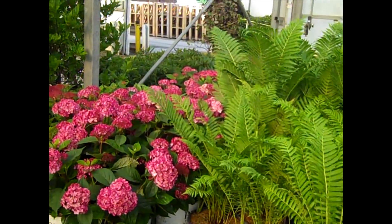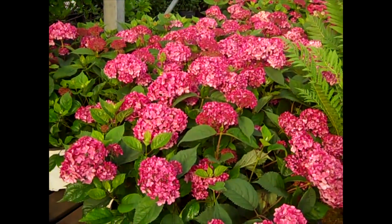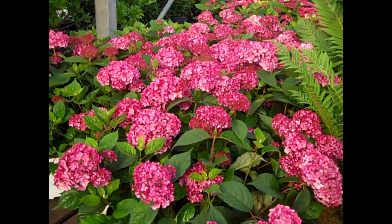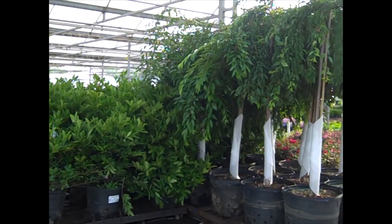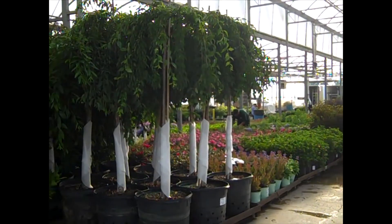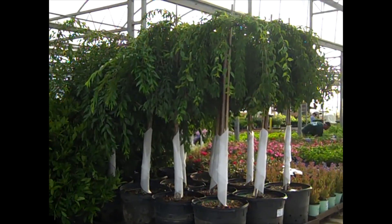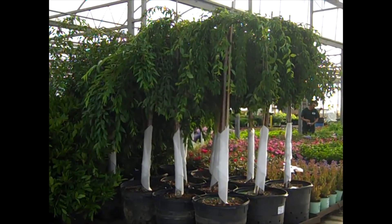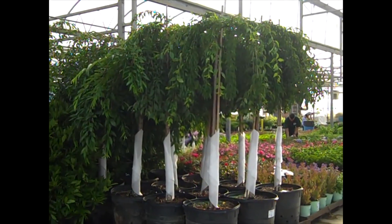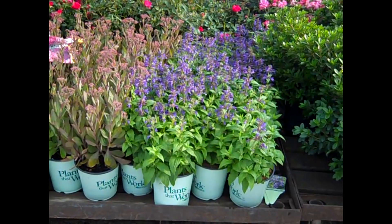Here we're looking at our Hydrangea Invincibelle Spirit Too — look at that gorgeous flower. Bud and bloom. We have magnolias and some weeping cherries — a lot of trees coming in on the dock today. Our trees in containers give you a plant you can use in your landscape all season long. What a value on these — here we have our 25 gallon Pink Snow Showers. Here's a new plant — this is Nepeta Neptune, bud and bloom.